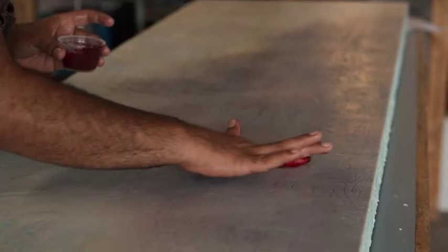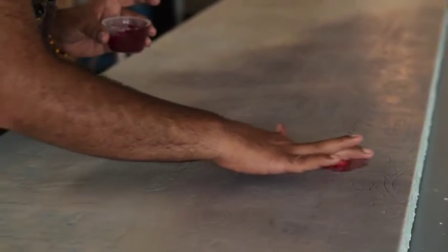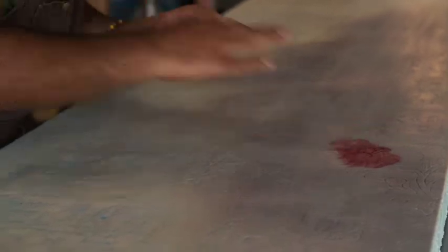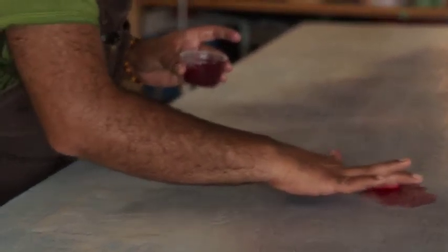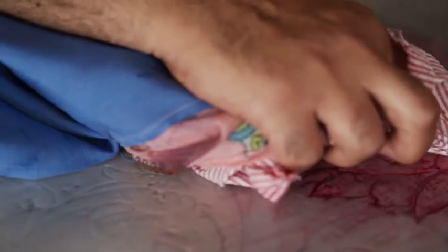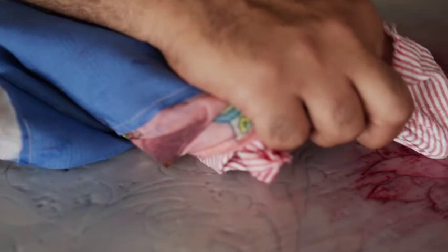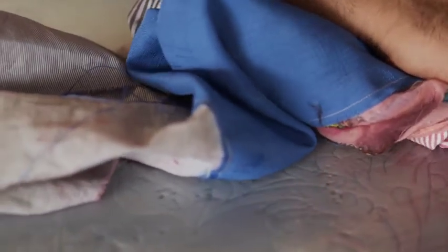Oh nice, red. For this particular work I wanted encaustic because the whole thing is about reflection and kind of trapping basically the idea of water or image in the water in between the layers.